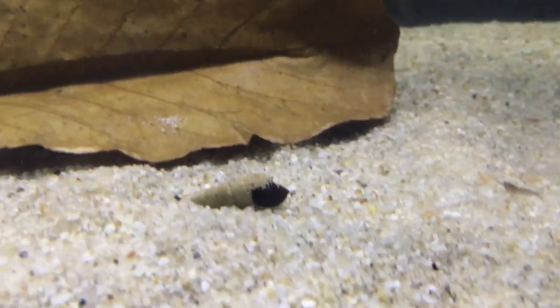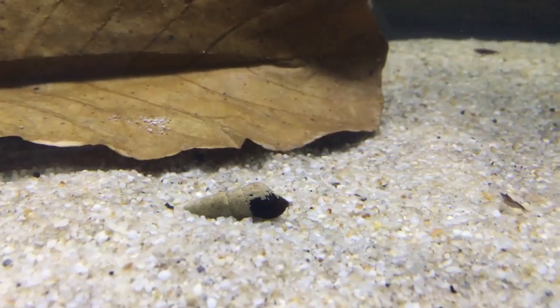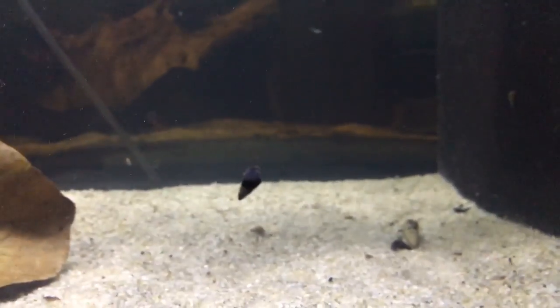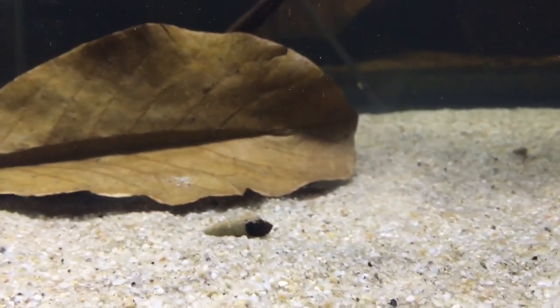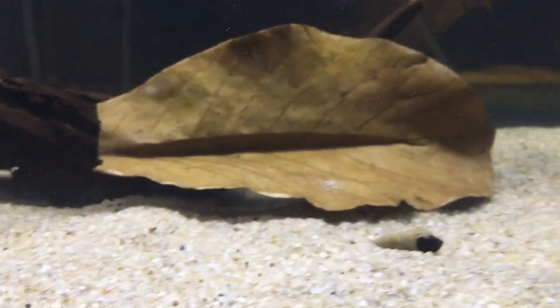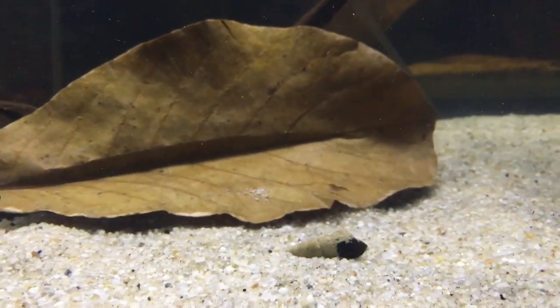A lot of people think Malaysian trumpet snails are pests, but that is not the case — they're probably one of the most essential tools for preventing gas buildup in the substrate. I use Malaysian trumpet snails in all my tanks; right now you're looking at rabbit snails, and you can see this one is burrowing right now. So reason three: reduce your chance of a gas buildup by having Malaysian trumpet snails or any trumpet/rabbit snail in your tank. Those are the three reasons why snails are absolutely essential to any healthy shrimp tank.